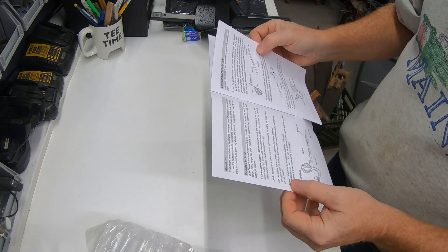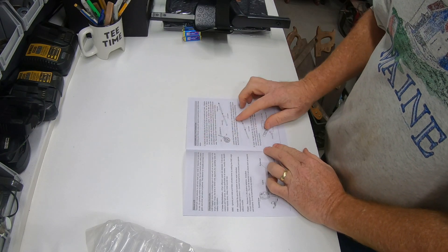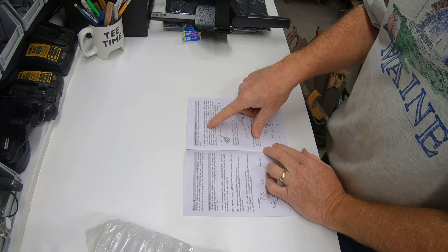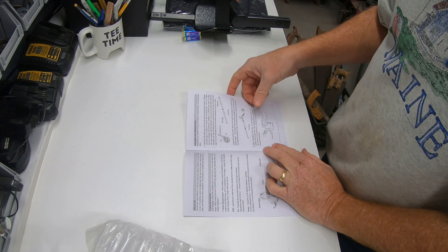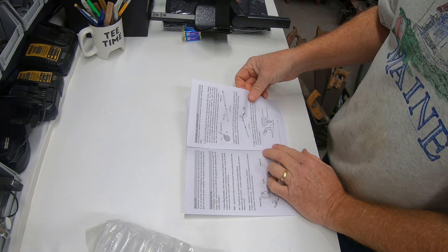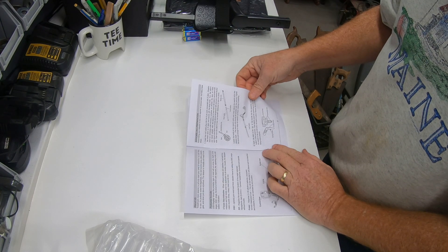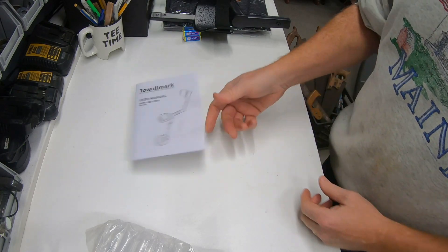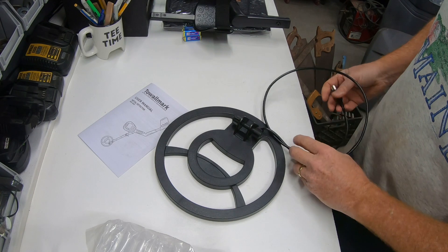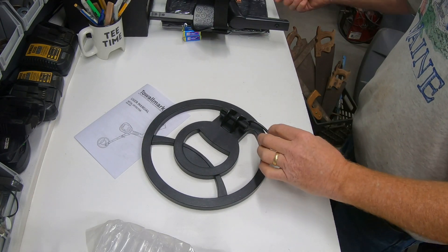Let's take a look at the instructions and see how simple these are. It says assembly is easy, no special tools — insert the coil cable plug into the 5-pin jack connected with the S stem, sheathe the lower stem on the S stem and secure with a fixing knob. I think we'll just put this thing together — doesn't look all that complicated. I was never one to really want to follow the instructions, so we'll just see if we get stuck.